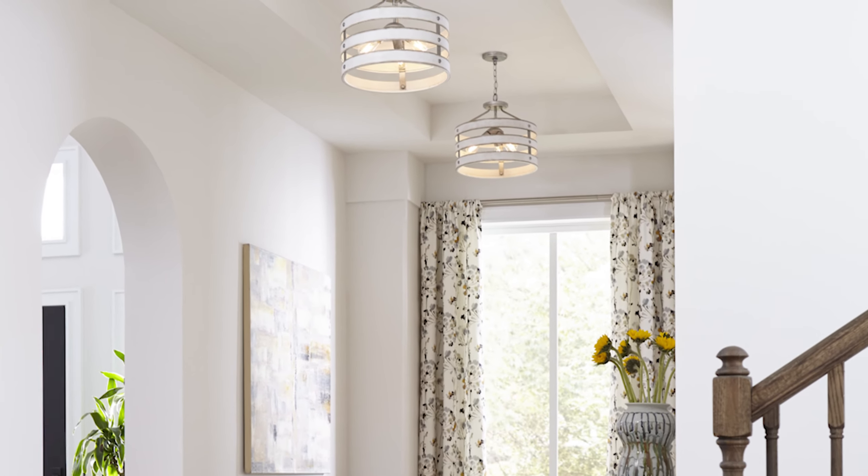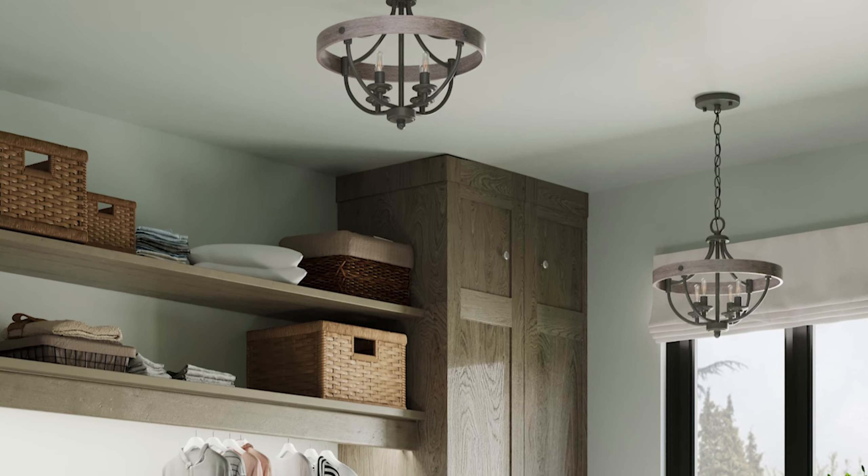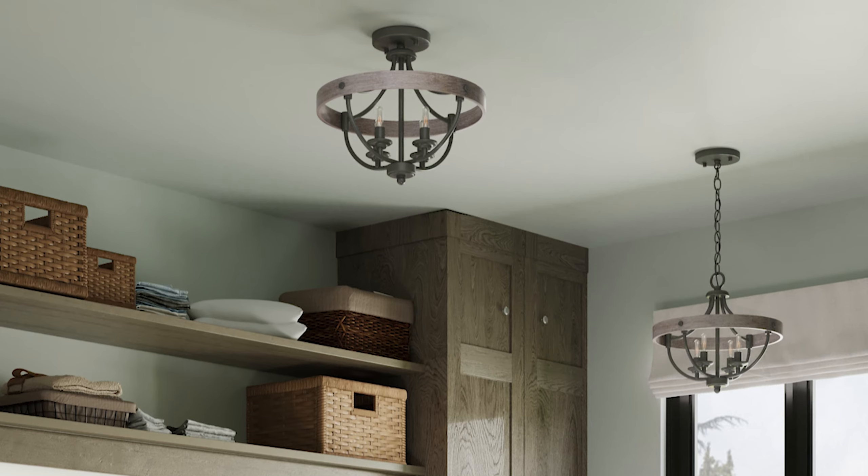Additionally, this feature allows these versatile fixtures to be installed on sloped ceilings. Customize the hanging height of the fixture to the space using the included hardware.